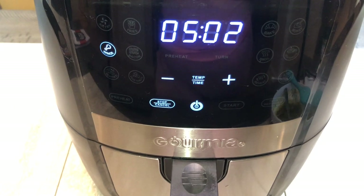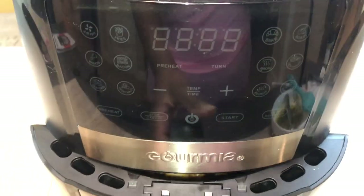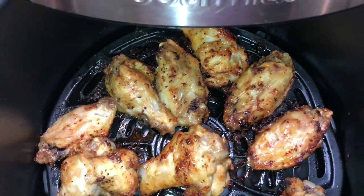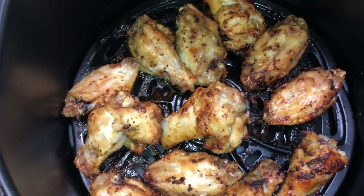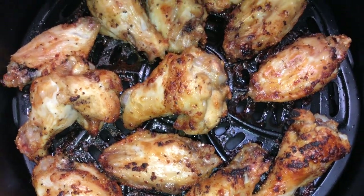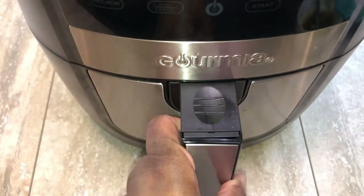Five minutes before the alarm went off I peeked in to see what it was looking like. At 20 minutes in the air fryer — on the second side — oh my god, it does not get any better than this. Look at the crust on that! It is not greasy, it looks delicious. We're going to let it go for the last five minutes.